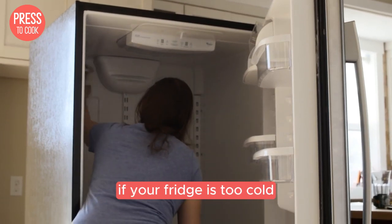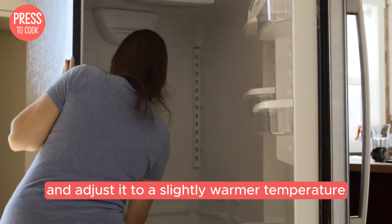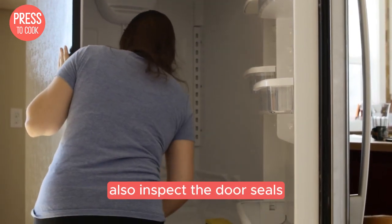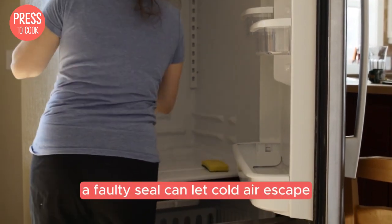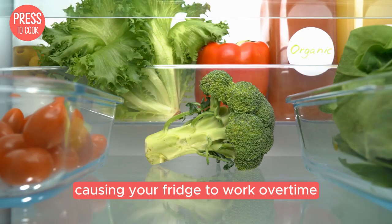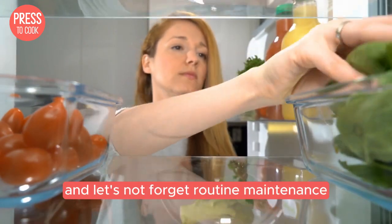If your fridge is too cold, you might have the opposite problem. Check the setting and adjust it to a slightly warmer temperature. Also, inspect the door seals to ensure they're not damaged or dirty. A faulty seal can let cold air escape, causing your fridge to work overtime and potentially freeze your food.